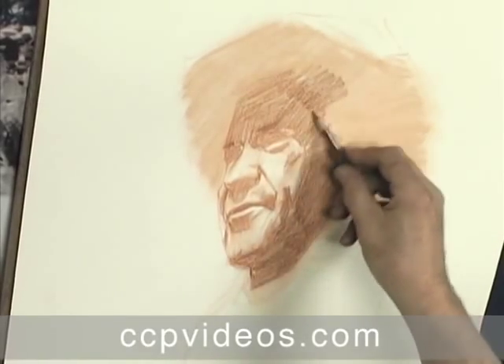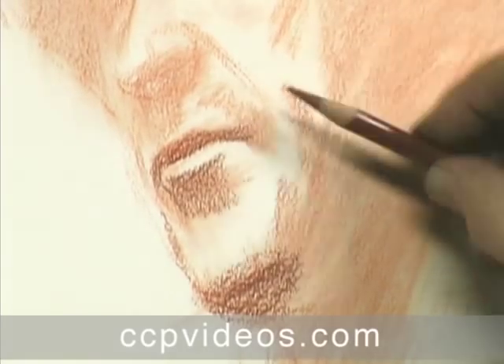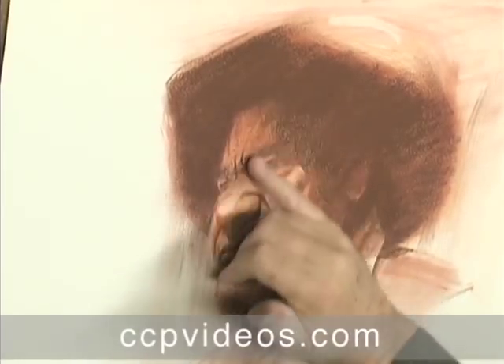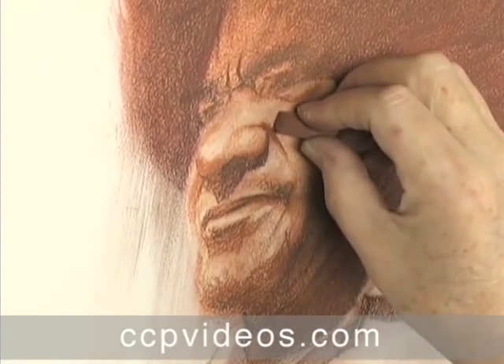Craig Nelson compares his drawing process to focusing a photograph. He builds layers of soft line and swatches of tone, then rapidly sharpens his subject with crisp edges and bold darks. In this workshop, Craig completes a duotone portrait with earth-toned charcoal and pastel pencils.